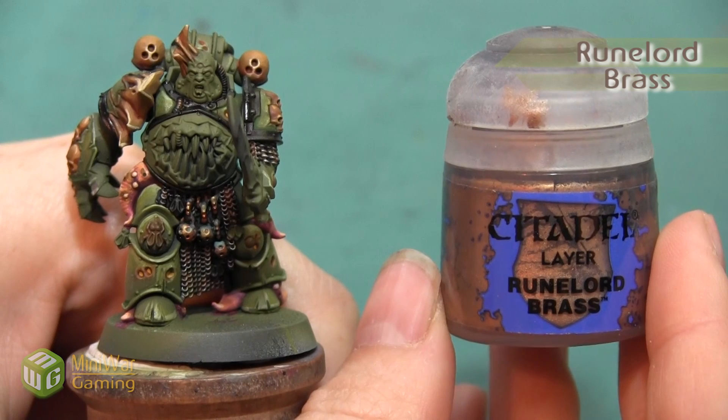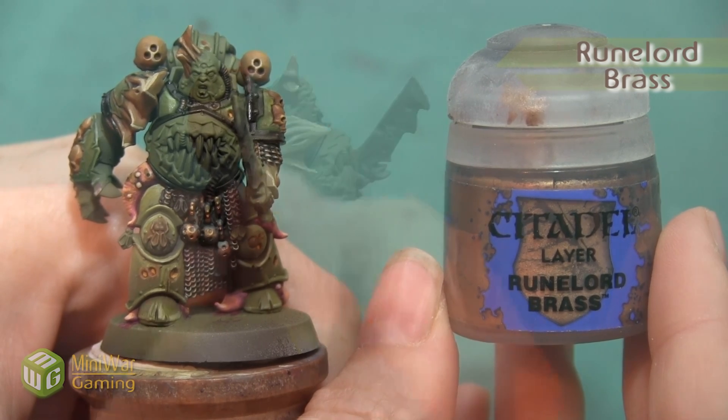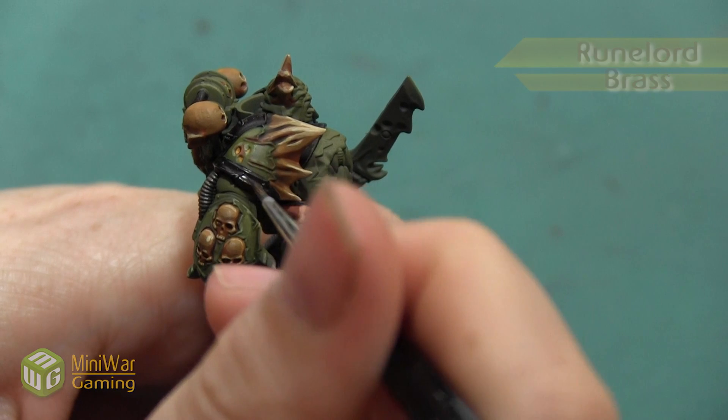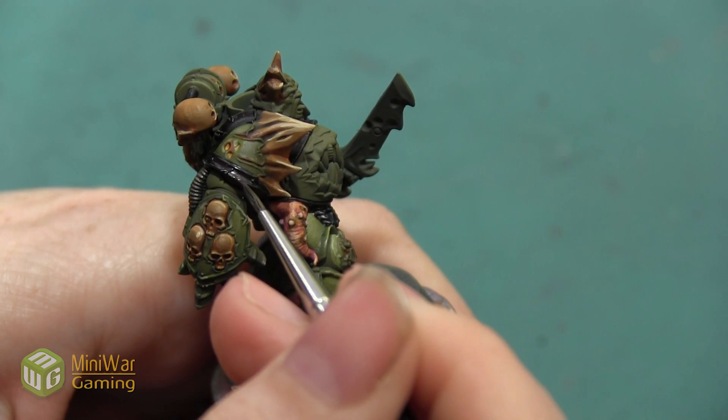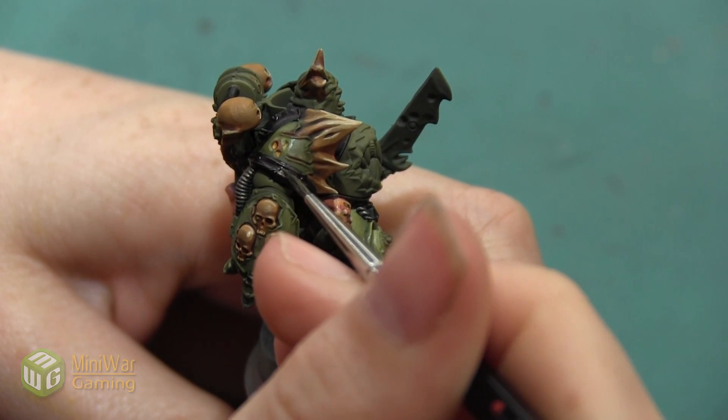Once the Warplock Bronze has been applied, my next color is going to be Runelord Brass. I'm going to paint this on the top points of all the metal trim areas, really focusing it on the areas where the light is going to be hitting it the most.